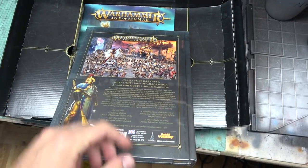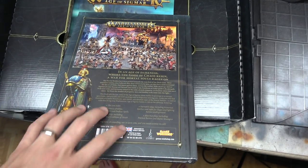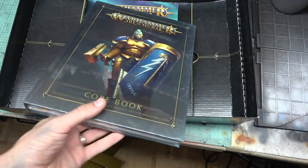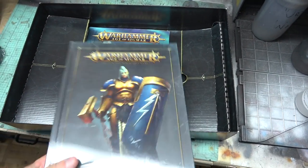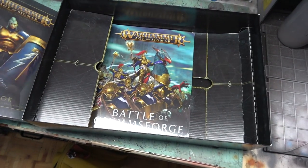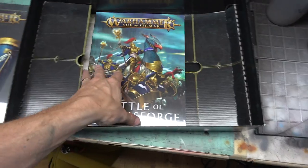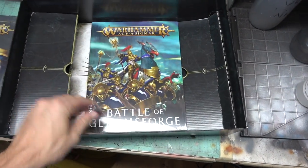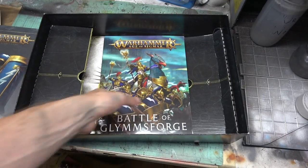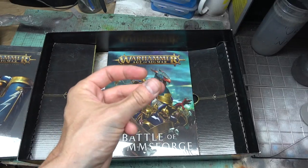Again, I haven't played Age of Sigmar yet, so I can't give you the full rundown — this is more of an unboxing — but hence the reason for a nice, big, thick, full hardcover rulebook, which is great. And there's just so much stuff — it's just falling down everywhere. So then we've got these three books here — let's open this up and show you all of what's hiding in here.